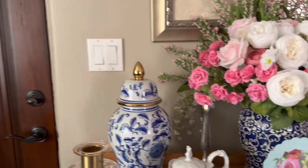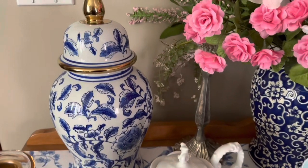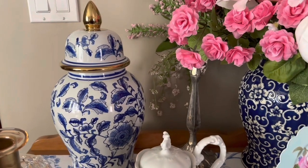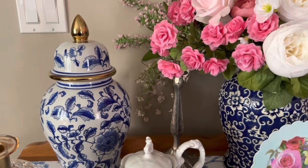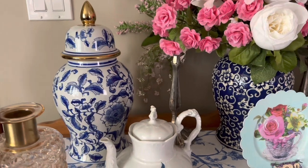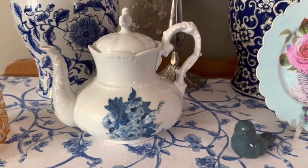This is right when you first walk in the door. I have this ginger jar here — it looks so pretty with the gold. You can add a lot of gold and silver and it still looks good. Moving on, here is a teapot that I had purchased.